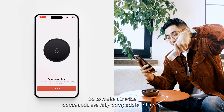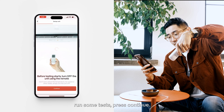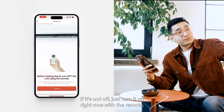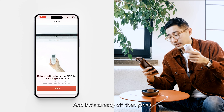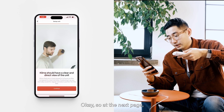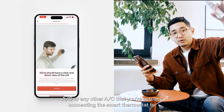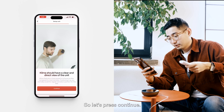To make sure the commands are fully compatible, let's run some tests. Press continue. Before testing starts, make sure that the mini-split unit is off — if it's not, turn it off with the remote now. Also make sure the Klima is within sight of your mini-split AC or the AC you're connecting the smart thermostat to. Press continue.